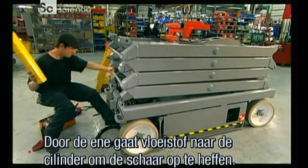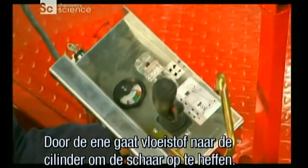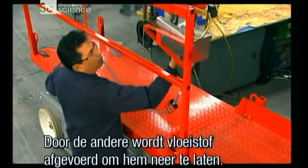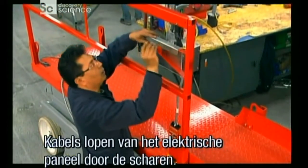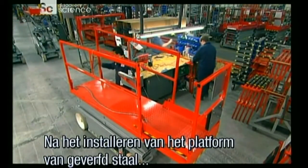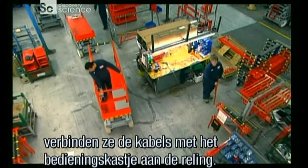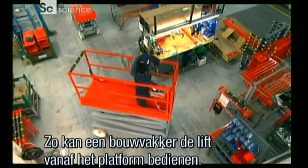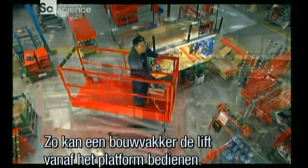Through one hose, fluid goes to the cylinder to raise the scissor. Through the other, fluid withdraws to lower the scissor. They run cables from the electrical panel up through the scissor stack. After installing a platform made of painted steel, they connect the cables to a control box on the platform rail. These controls enable a worker to operate the scissor lift from the platform.